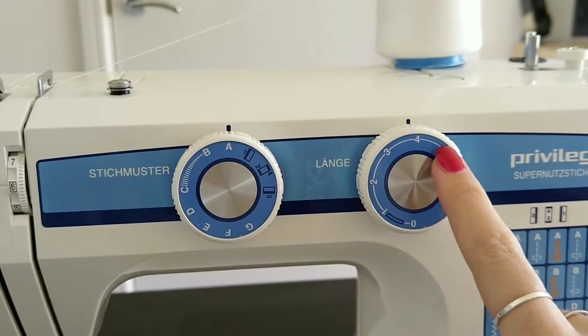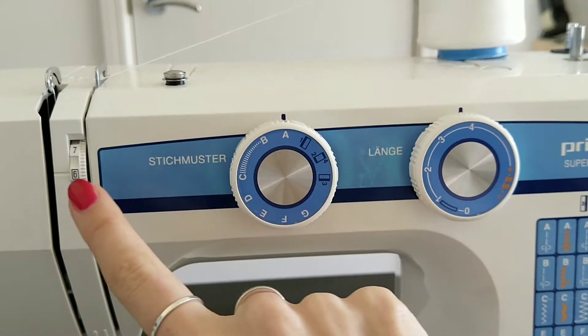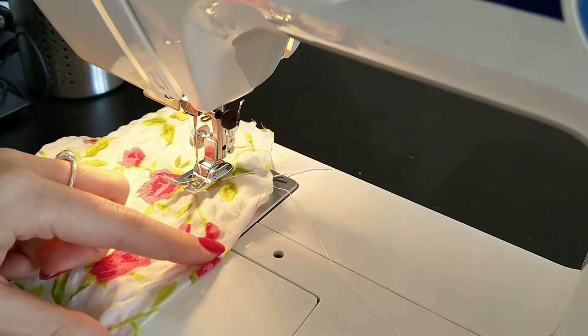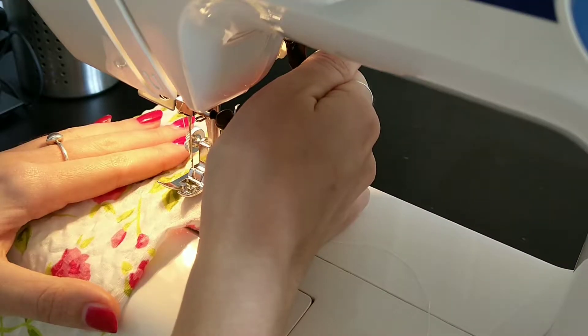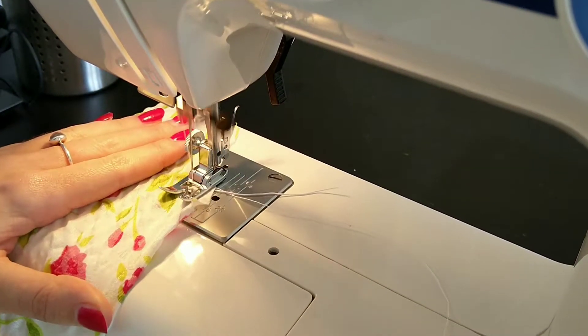I change the settings on my sewing machine to the largest stitch setting with a straight stitch and less tension. When sewing, the right side of the fabric has to be facing up. It is also crucial to always backstitch at the start and end of every row.